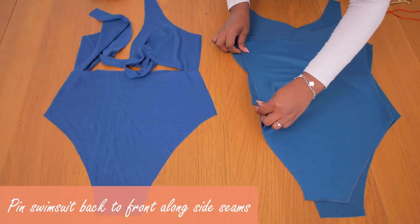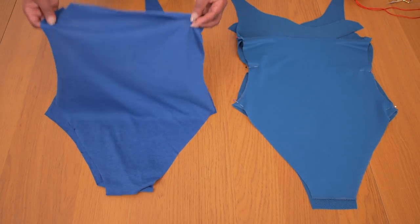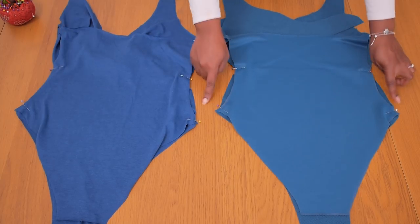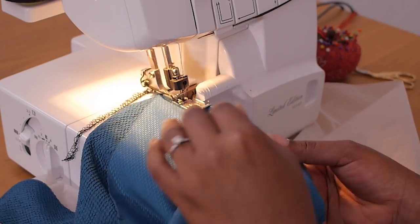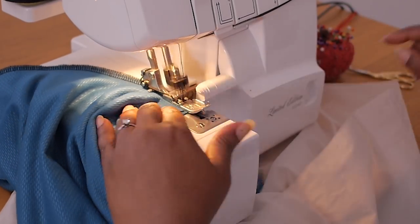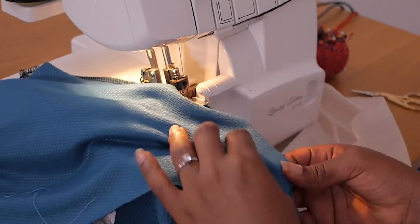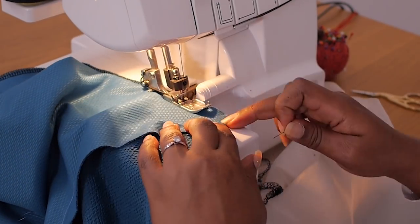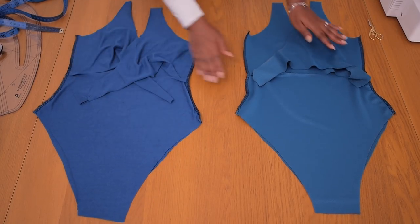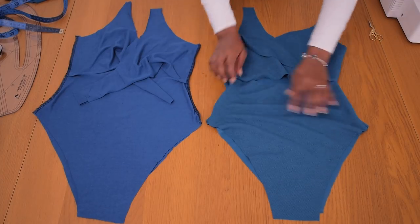Now I am pinning my swimsuit back to my front along the side seam. Since we've connected our front panels together to make one whole front, I'm going to pin my back lining to my front lining along the side seams as well. I'm joining up the sides of the main swimsuit as well as the lining along that side seam on my overlocker. It was a lot quicker to sew with this thing - because my overlocker trims and sews in one go it was a dream. Don't forget to take out your pins, else you're going to break your machine.